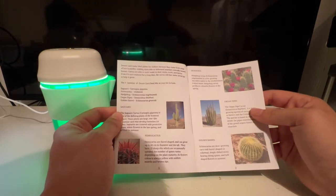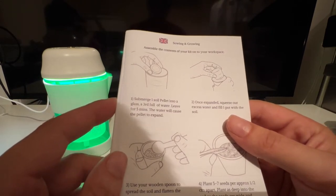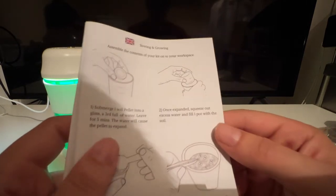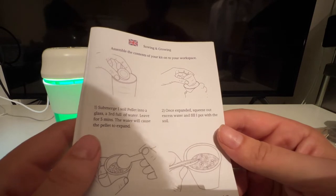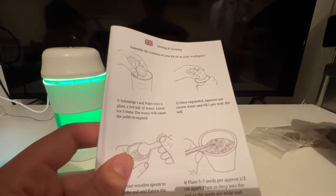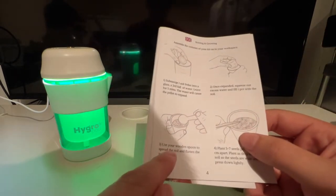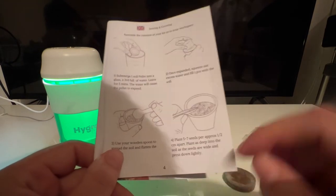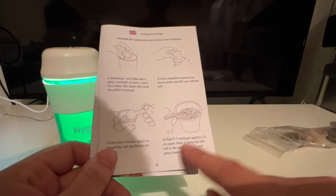This is just showing us different kinds of cactus. The instructions say: submerge one soil pellet into a glass a third full of water, leave for five minutes and the water will cause the pellet to expand. Once expanded, squeeze out the excess water and fill one pot with the soil. We're not going to fill the pots — we're just going to use the hygro pod and see how it works out. Use your wooden spoon to spread the soil and flatten the surface. Plant five to seven seeds approximately half a centimeter apart, as deep into the soil as the seeds are wide, and press down lightly.